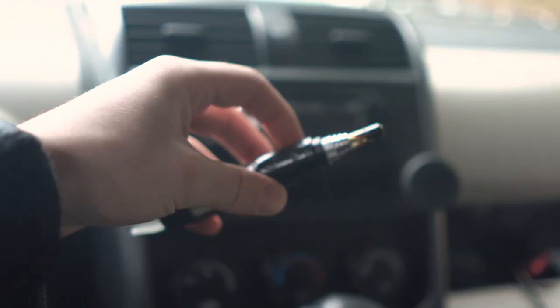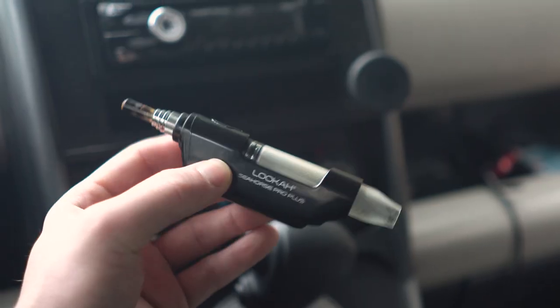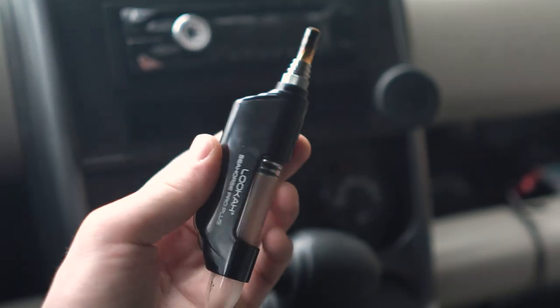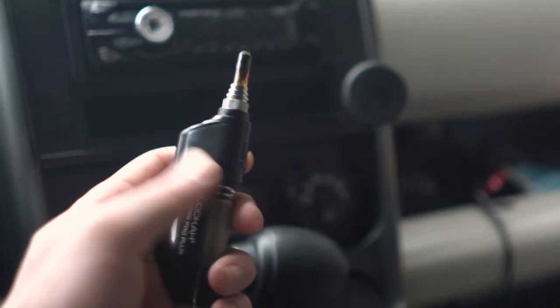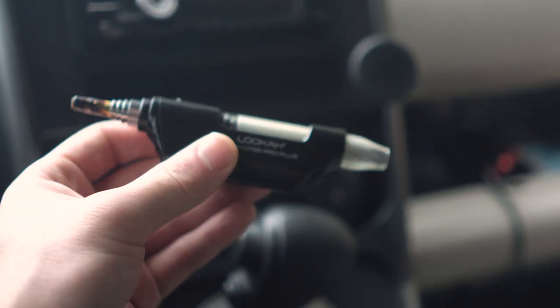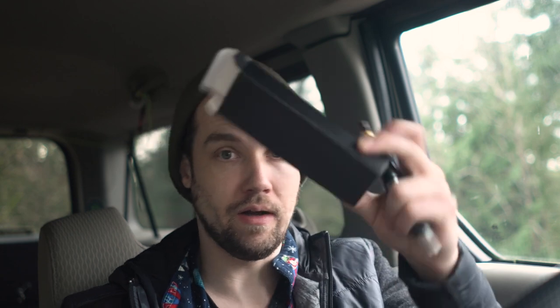One thing I almost forgot to mention: you can take the tip off and screw a 510 cartridge into this and just use it as a battery for your 510. Why you would want to do that I have no idea — it would be a really awkward 510 battery. It seems like the worst possible use of this device, but it is possible. Thought I'd mention it. The kit comes in a nice box with accessories in a separate box inside, plus a brochure — everything you need to get going.